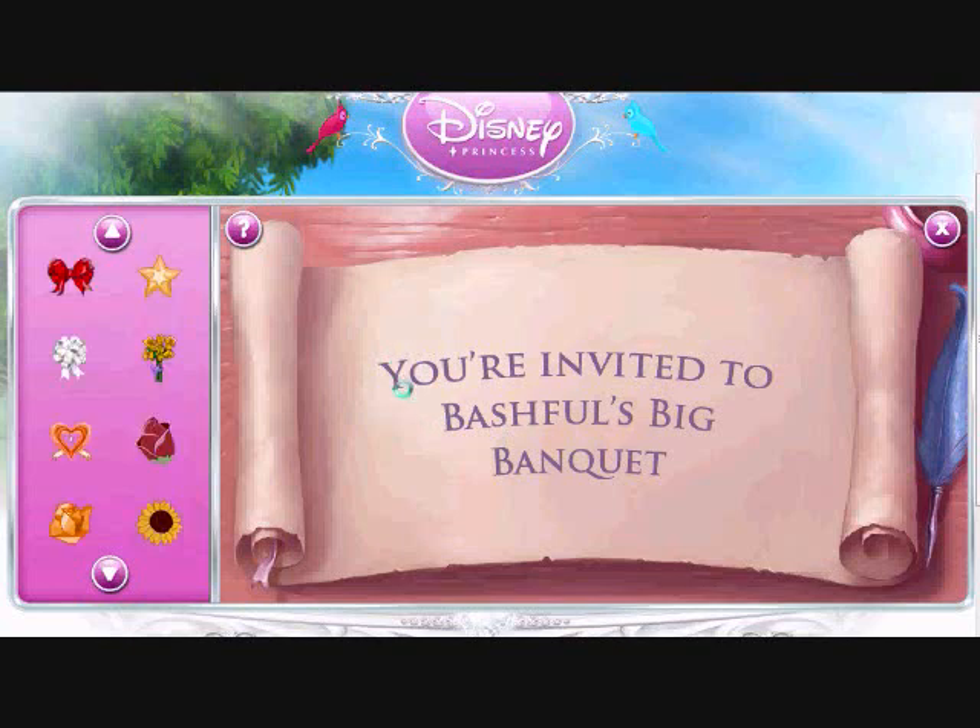Let's create a lovely invitation to help Princess Snow White. Choose from the decorations on the left and place them on the invitation. Then click done when you've finished. Oh, and one more thing — please include a white bow. And when the lady said please include something, that's what we need to put in the invitations.